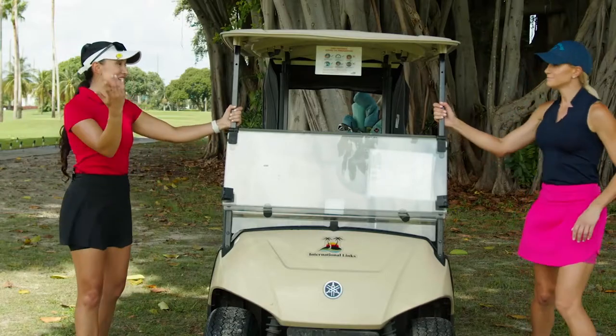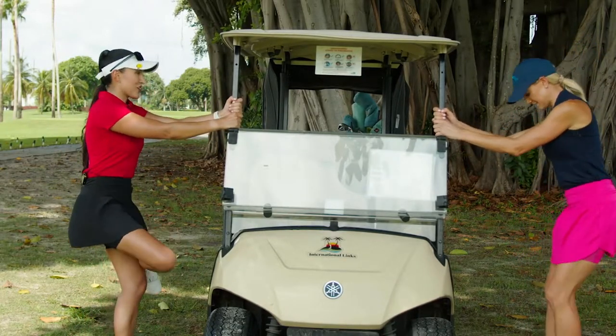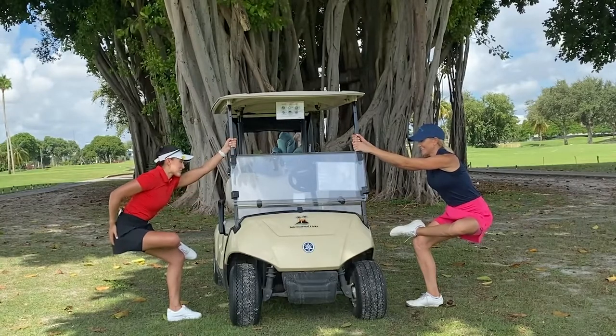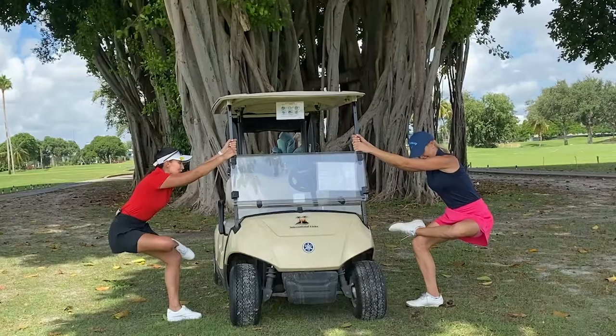Last but not least, my favorite — a figure four stretch. Hold on to the cart, cross your leg over the other, and then sit back. Stick your butt back, bend your knee, and enjoy that hip stretch. That is going to help us activate the glutes for a more powerful golf swing.